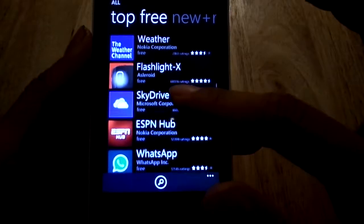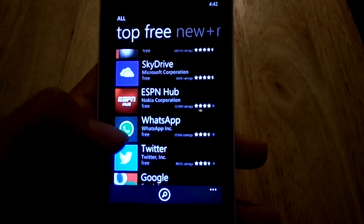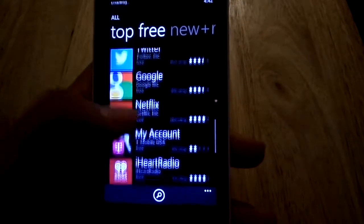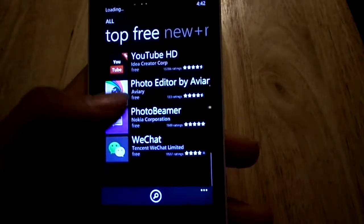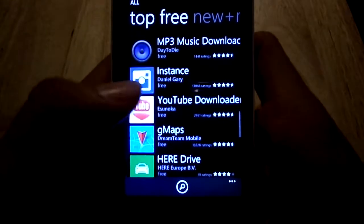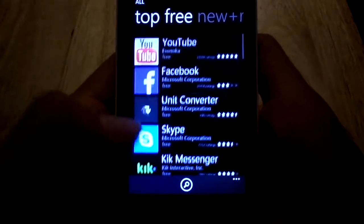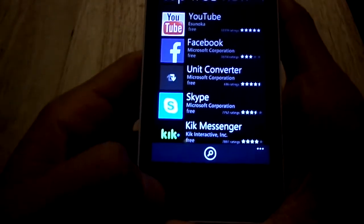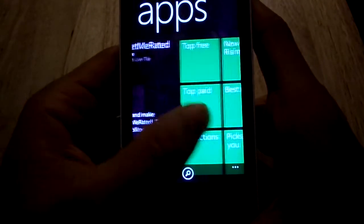There's SkyDrive to save photos to your SkyDrive account, Twitter, Google, Netflix. But honestly, there's not a lot of popular apps I would usually use. If you're a huge fan of Instagram, you're not going to get Instagram on a Windows phone at all. And there is a huge lack of games.